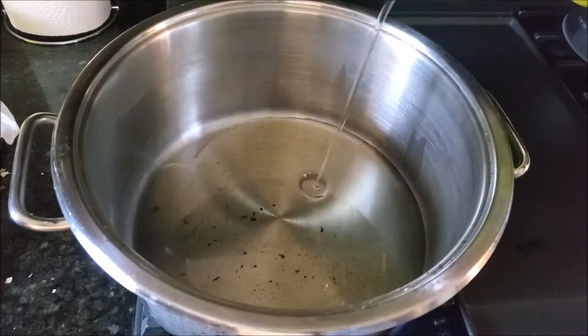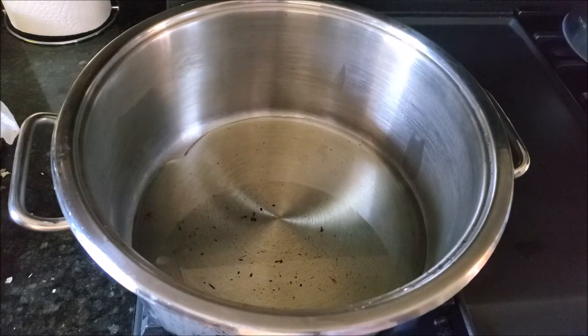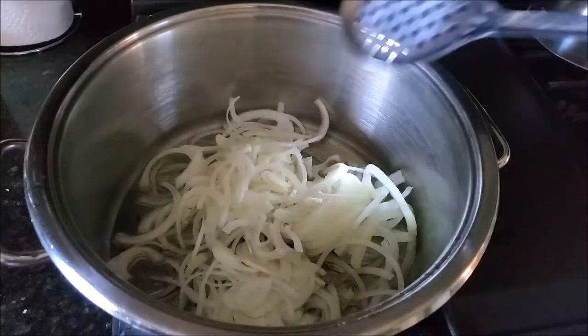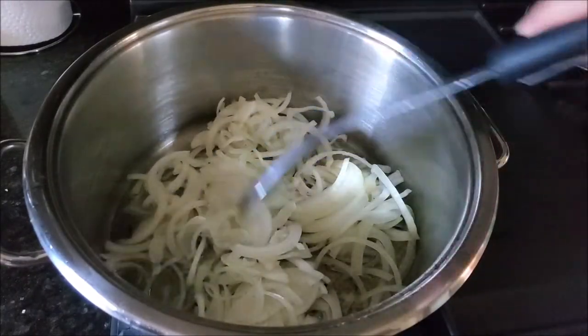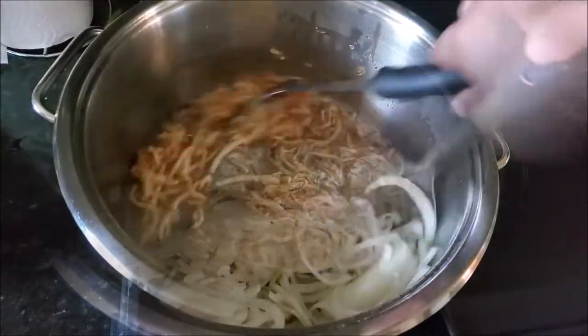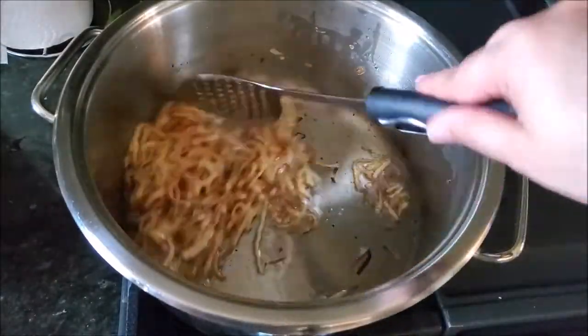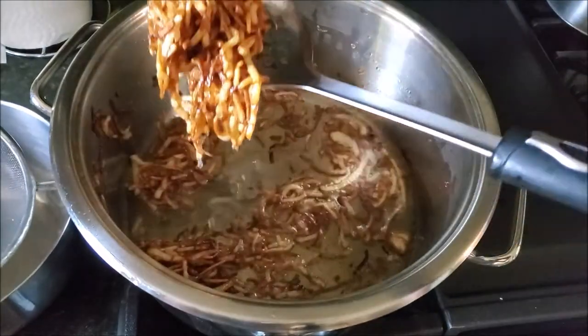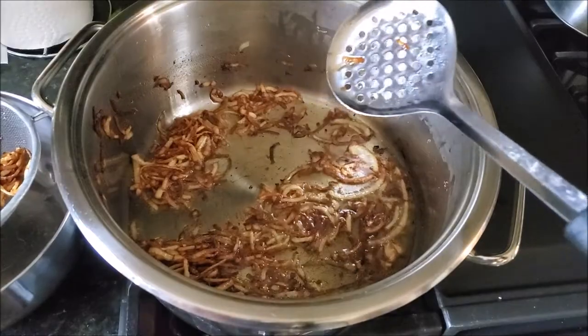For the masala, I'm heating up some oil in a cooking pot. Then I'll add some sliced onions and fry them until they turn a nice golden color, like you usually do for a regular curry. Then I'll take all these fried onions out — we'll add them into our gravy later on. I'm transferring the onions onto a strainer so all the excess oil can drip off.